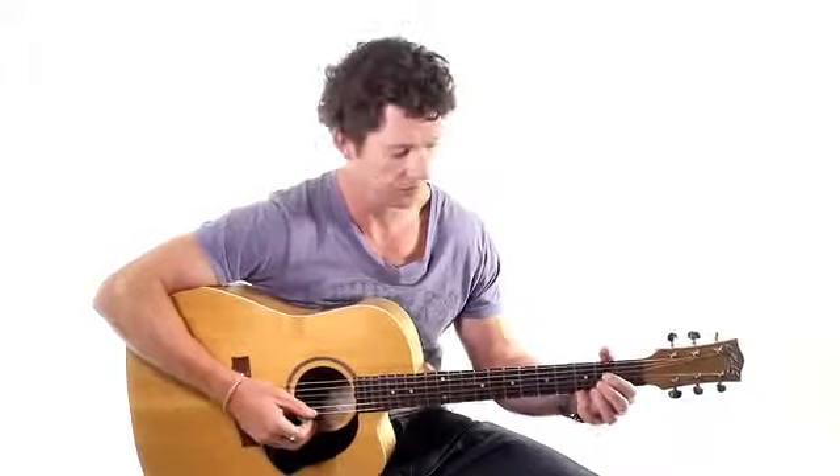So now you've done the D chord, let's do another chord and then try the A out. So A.